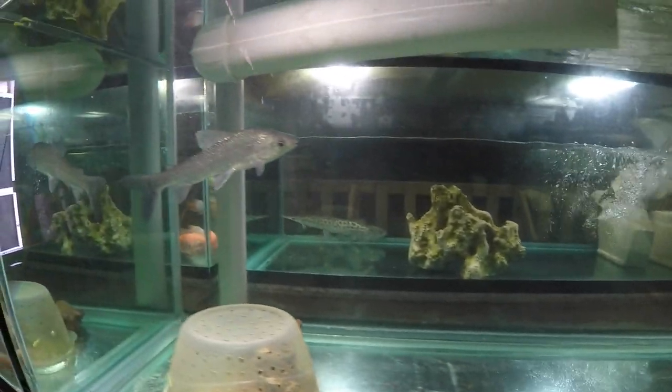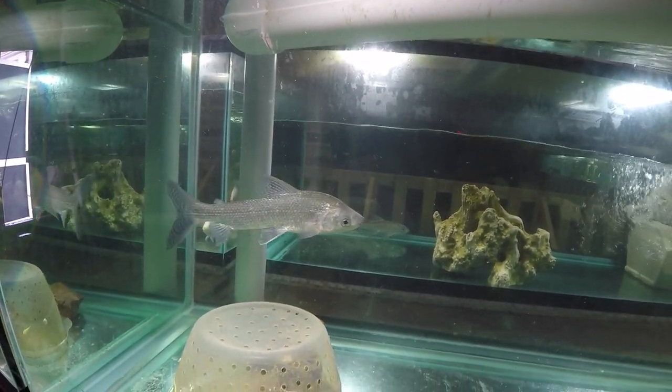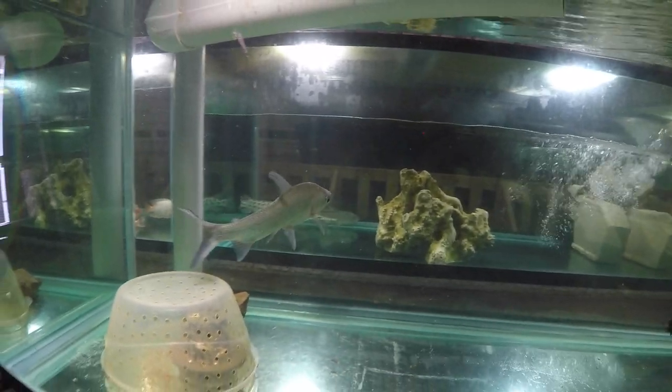Lineatus is too small and agile for Sexy to really bother him, so he's fine.